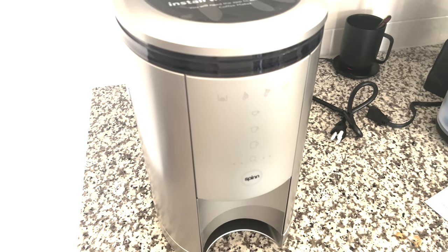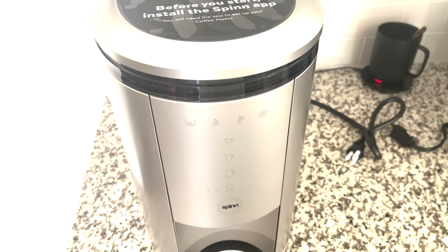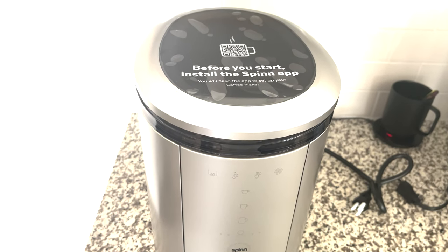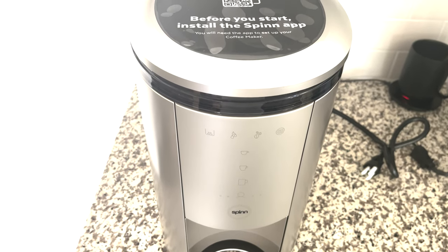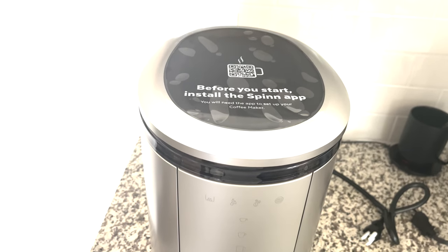The intent here is to go ahead and use my Ember mug and get this started. I'm going to stop and pause things right here and set this up, then I'll see you guys when it is starting to brew.